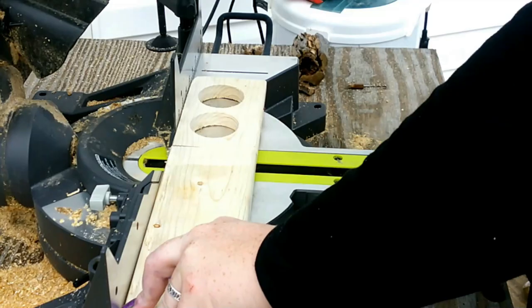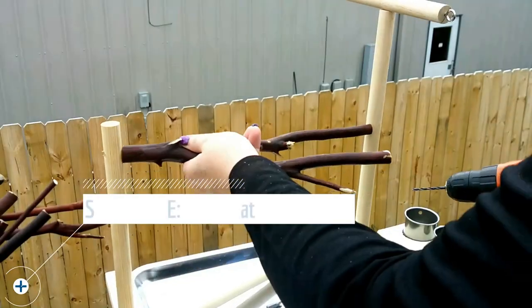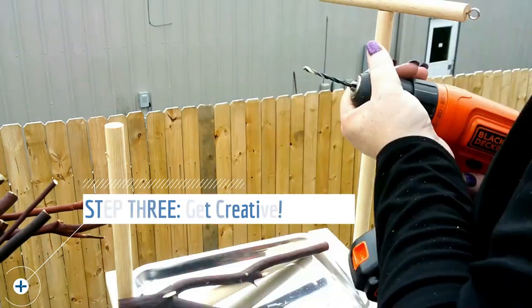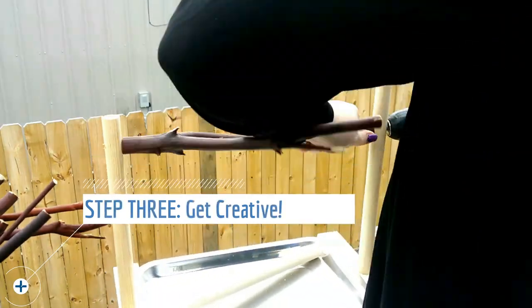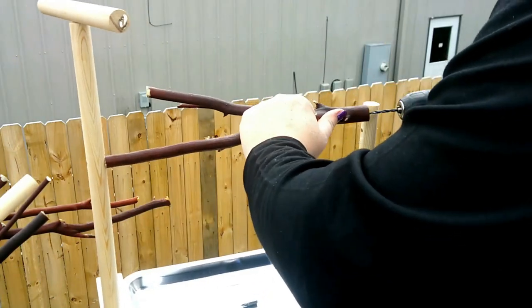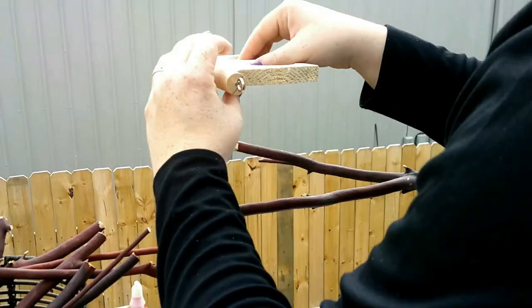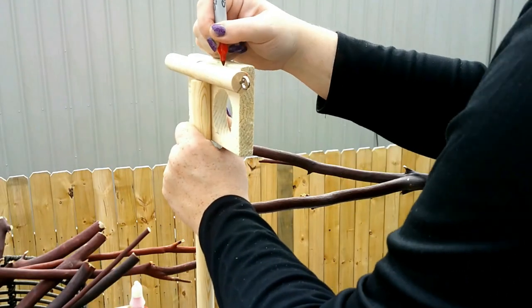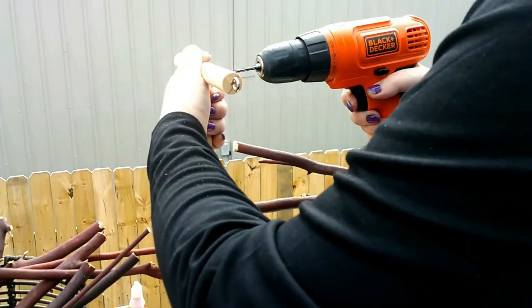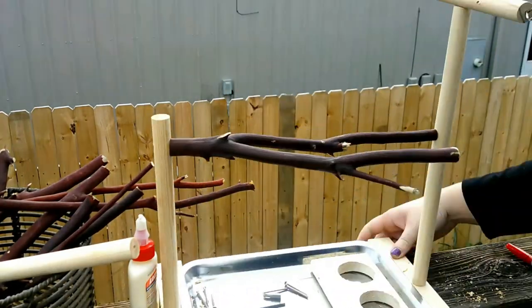This is my favorite part of this kind of project. While I always have a general idea of what I want to do — in this case, add some natural branches — I don't tend to plan things out exactly. I have a great time rifling through my stash of manzanita branches and just choose what feels right to me at the time. Link in the description if you'd like to get some for yourself.